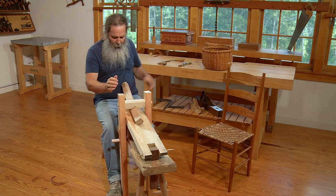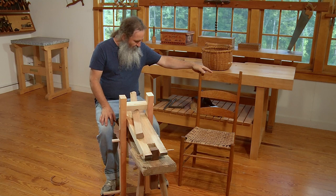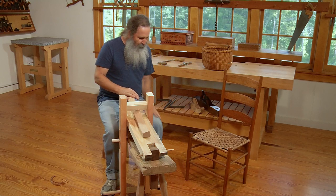You might want to know: why do I need a shaving horse, what is it used for, what is it good for? Well, here are a couple of items I made back in the 1980s with the shaving horse. This ladder back chair has 19 pieces of wood in it — each one of them shaved at a shaving horse. The legs, the rungs, the slats were all split out of oak and worked with a draw knife at this bench.